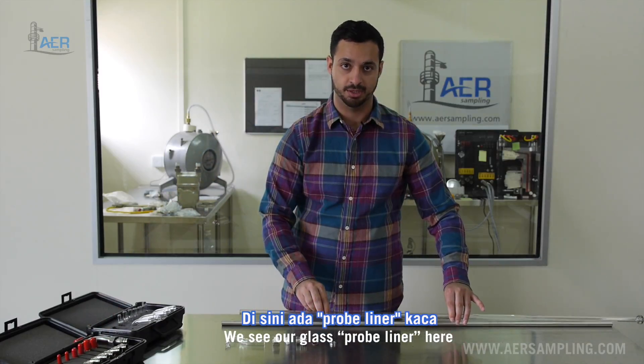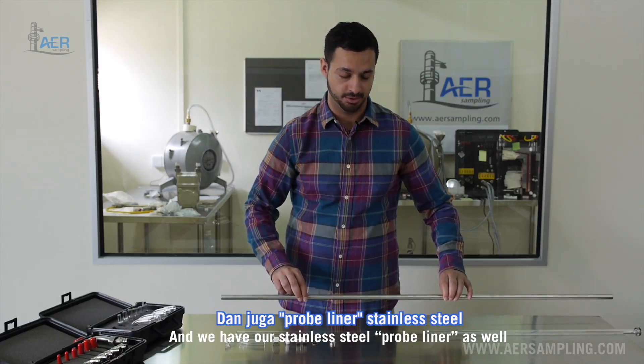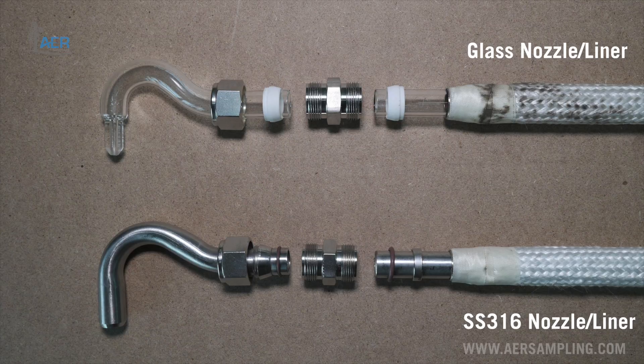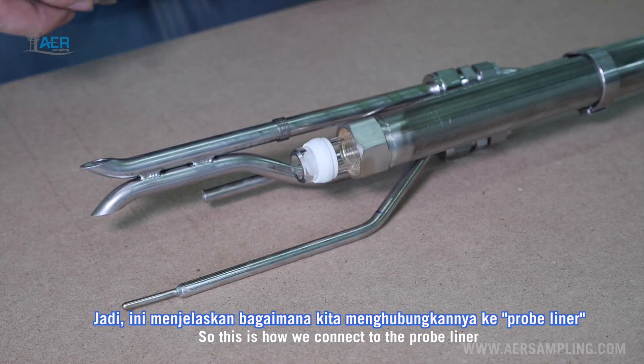We see our glass probe liner here, and we have our stainless steel probe liner as well. So we have our nut, our Teflon ferrule, our union, our o-ring, and the backer ring. This is how we'll connect to the probe liner.